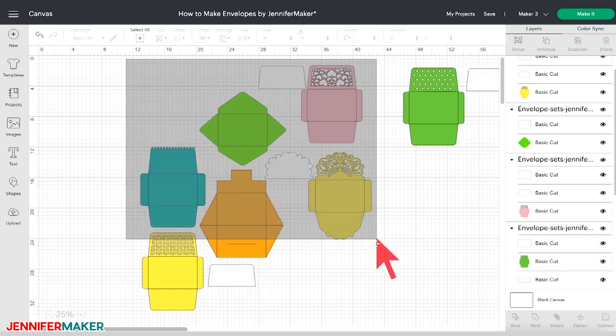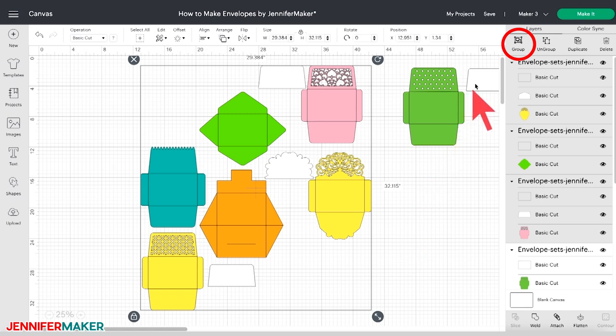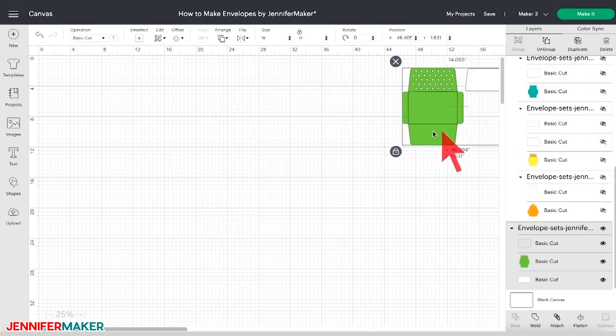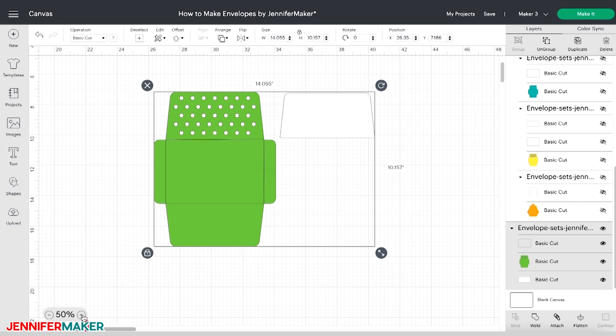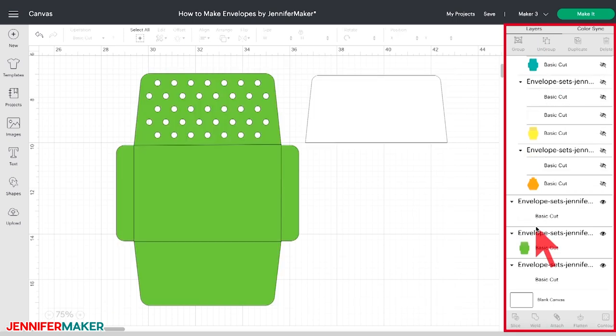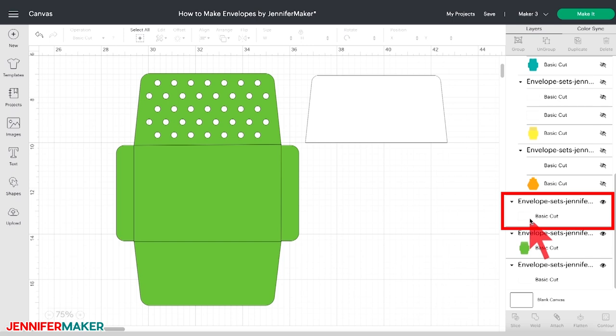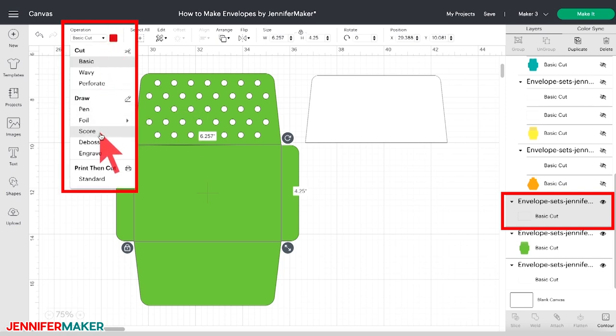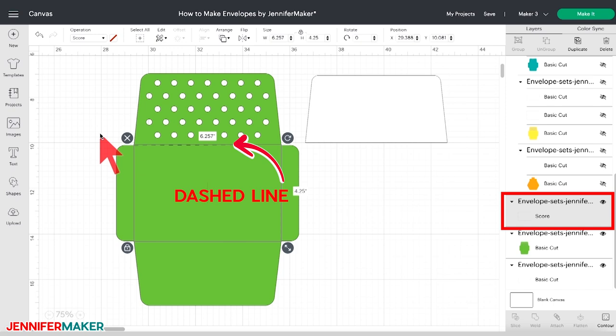Drag your cursor to make a bounding box over all of the other envelopes, and then click Group on the right side of the canvas above the Layers panel. After you've grouped the designs, click the eye icon in the Layers panel to hide the group. You should now have only the one envelope on your canvas. With the envelope design selected, click Ungroup to separate the envelope from the insert piece. Now in the Layers panel, click on the first basic cut layer that looks like a faint rectangle. We're going to change that from a basic cut line to a score line. With that layer selected, click on the drop-down menu that says Basic Cut under Operation, then scroll down and select Score. The center rectangle on the DIY envelope design should now be a dashed line — that's your score line.